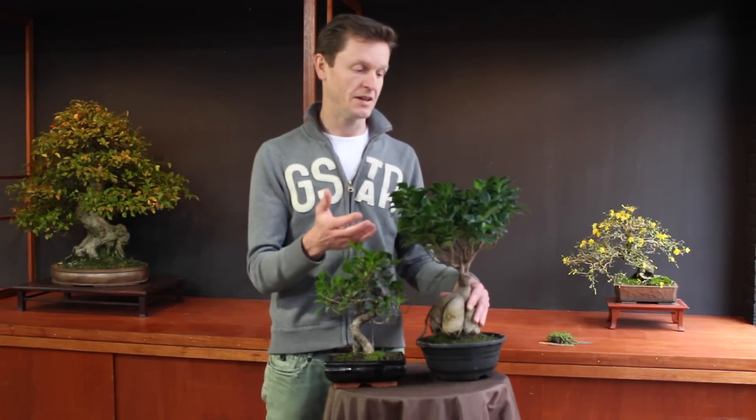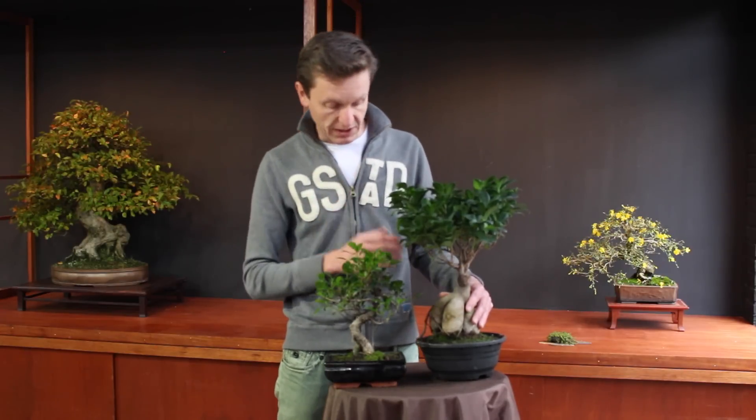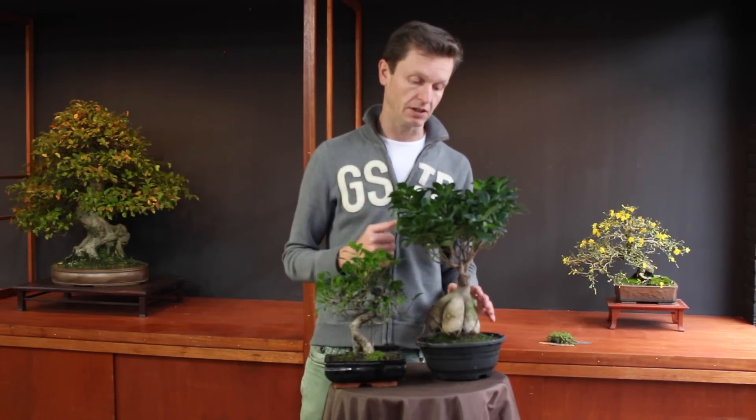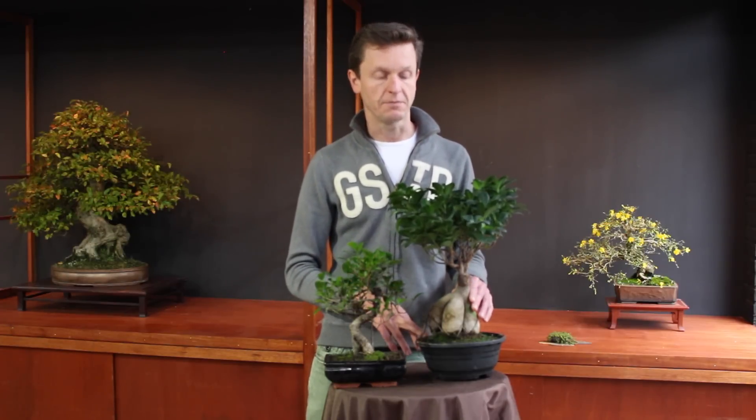The ficus likes a lot of water in the growing season. The first thing you have to realize is in your part of the world, whether it is the growing season or not. For example, here in Holland, the growing season is from May till September, October. At this time of the year, the ficus lacks a lot of water. In the wintertime, or when the days are shorter and the temperature is lower, the ficus doesn't need a lot of water. It is really important to get your water and your feeding schedule into the season.